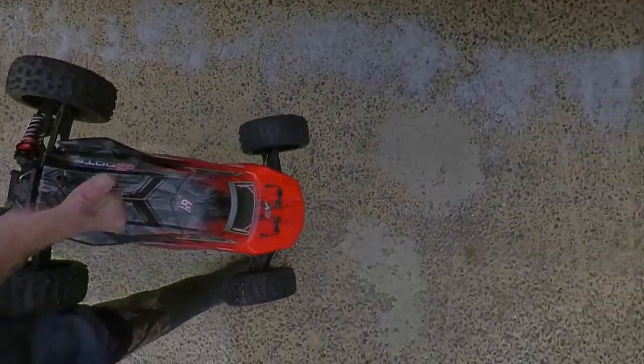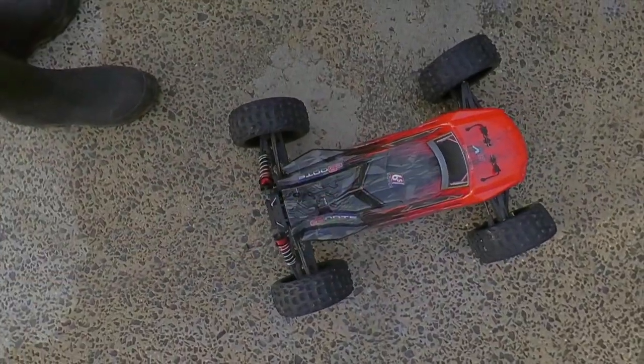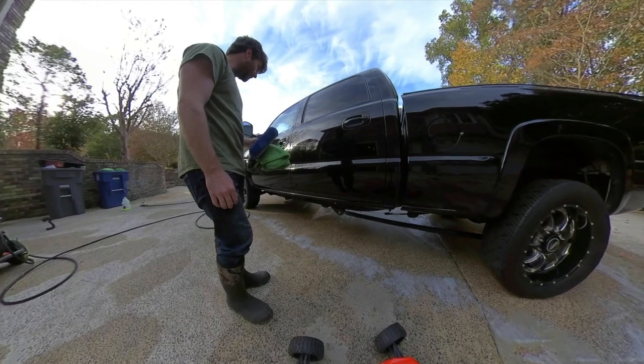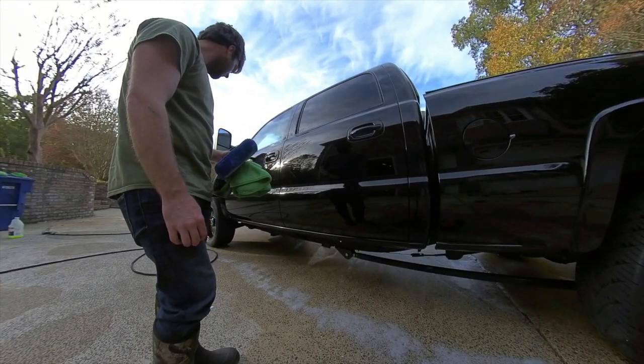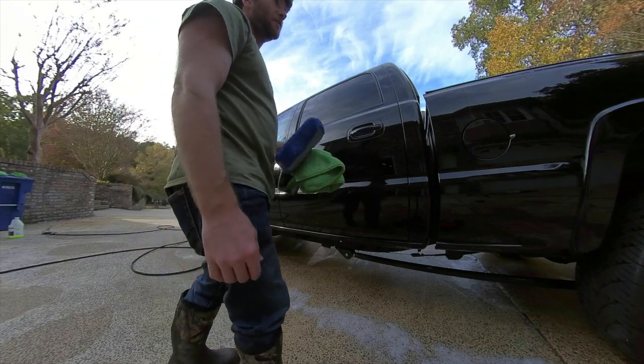I guess I have the RC car connected to my camera. It's actually working really well with both a stand and a dolly. We're going to finish the truck and then we'll be done.